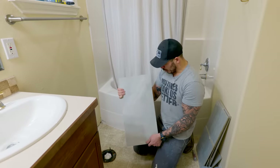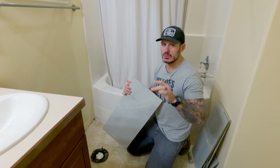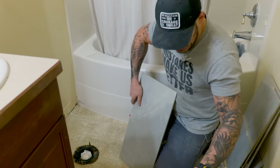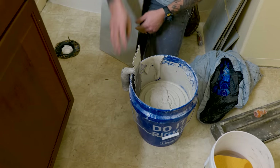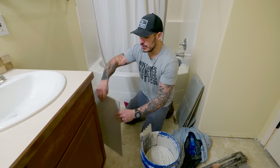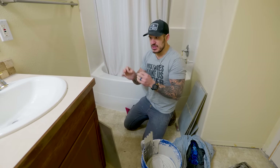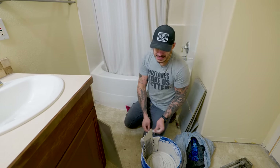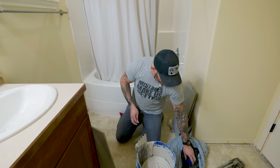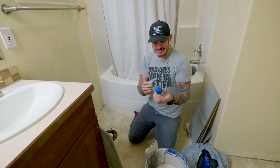The tile is a Madison Celeste polished porcelain — not that expensive, about 36 bucks a box, and we only needed three boxes. We have our thinset mortar all mixed up. This is a large format tile and we're using a half-inch trowel. When you're using large format tile, you need a leveling system to make sure the tile is flat and even.